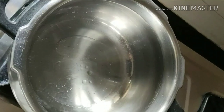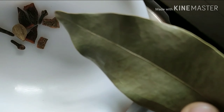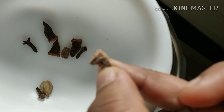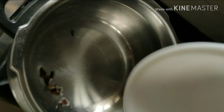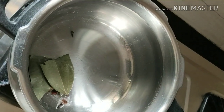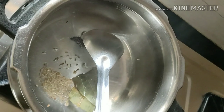First we will add in some oil. Into this we will add in 1 bay leaf, 2-3 cloves, 1 cardamom, a small piece of cinnamon and half a star anise. Let's fry our whole garam masala for a minute, and then we will add in half a tsp of cumin seeds.